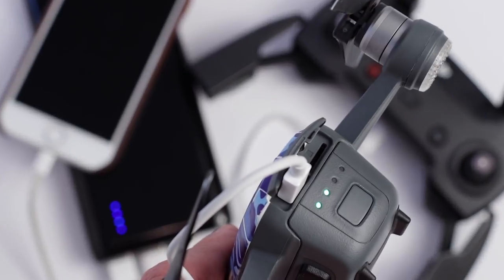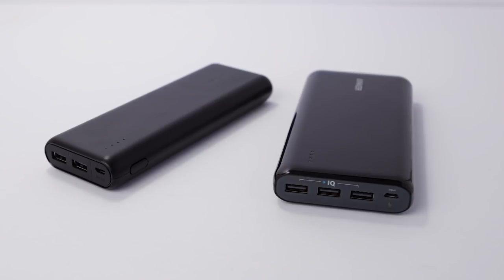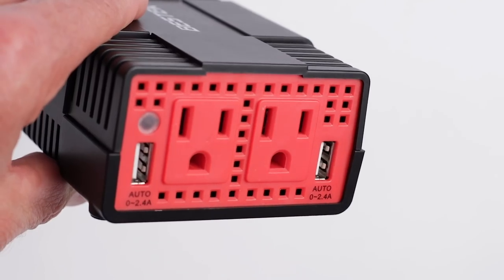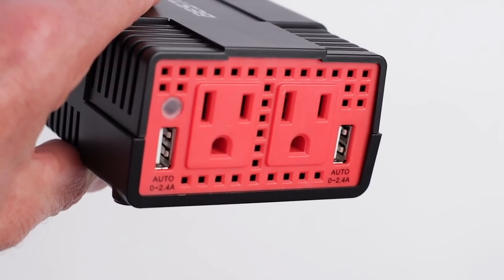Keeping everything powered up in the field can be a real challenge — the Spark, the remote, my smartphone, batteries, gimbals, cameras. It's kind of crazy. So when I got my Spark I picked up two of these Anker portable batteries. They're cheap, they're light, they're portable, and they charge everything I need. I never leave the house without at least one in my backpack. For longer road trips I also picked up a car charger. With this device I can plug in my Spark's charging hub and charge three batteries at a time, and I can also use the USB ports to charge all my other accessories. Both the portable batteries and the car charger are awesome, relatively inexpensive, and really invaluable.